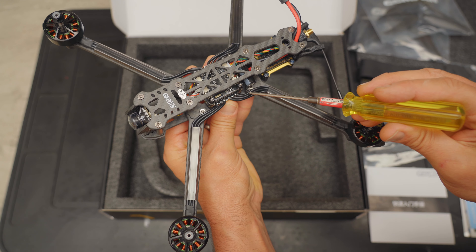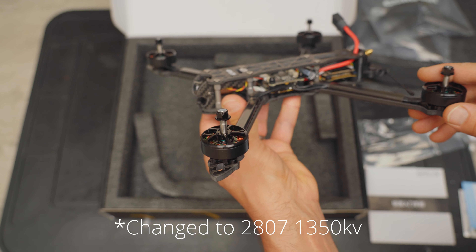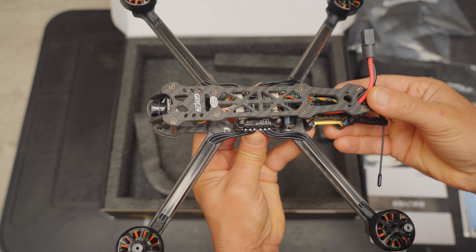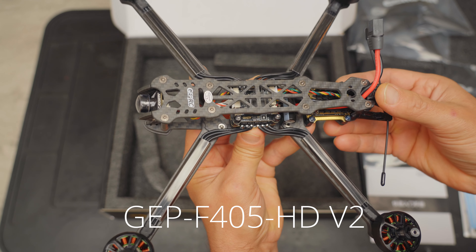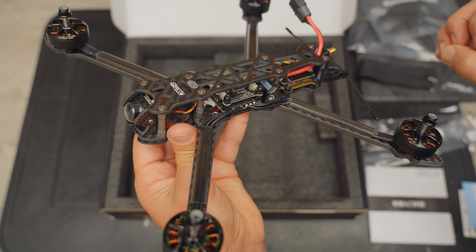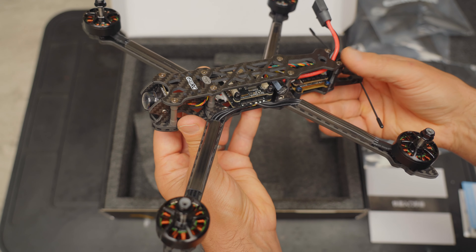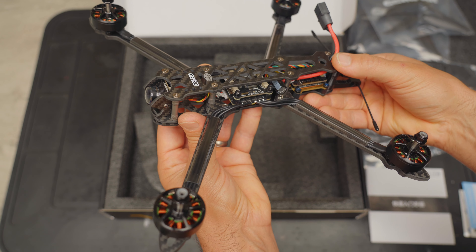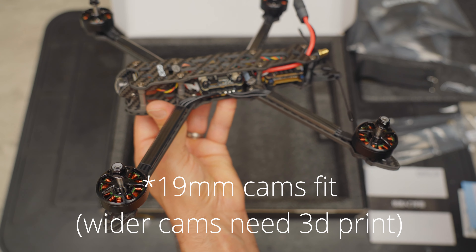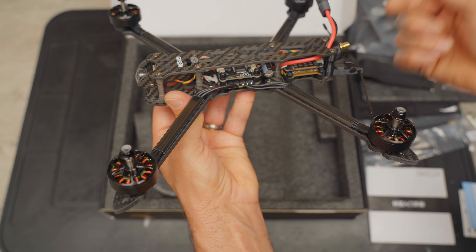The soldering work is very good, as I'd expect from GEPRC. There are no markings on the motors, but from the spec sheet we can see they're 2806.5, 1350 kV motors. This is a 6S quad. The stack uses the GEPRC Taker F405 version 2 flight controller with a 50-amp ESC. It has a 9-volt 2.5-amp BEC and a DJI air unit plug, meaning you could very easily remove the analog VTX and install a DJI O3 air unit, original air unit, WalkSnail, HDZero — whatever you want — and it's literally just plug and play.